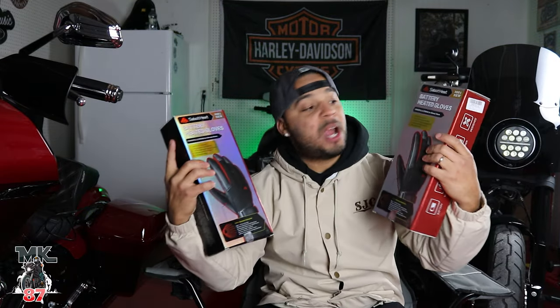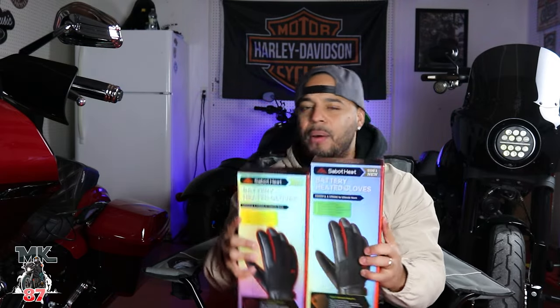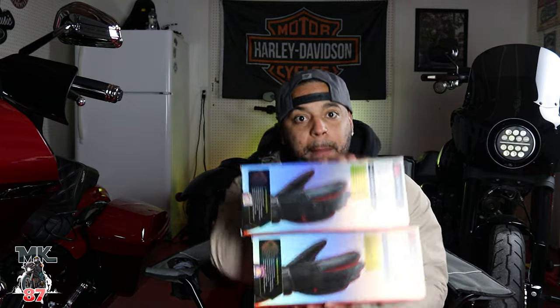BAM! What do we have right here? We have two pairs of heated gloves — one's for me, one might be for one of you guys. We're gonna be doing the in-desk review right now, and then we're gonna get on the road on this cold day. It's freezing in here. We're gonna get on the road and really test these puppies out. Let's put them to the test — let's get into it.